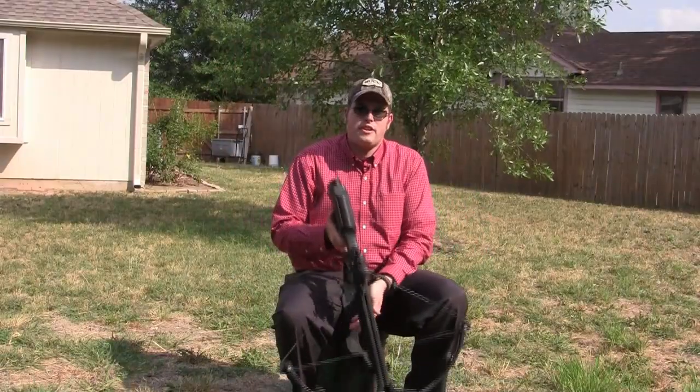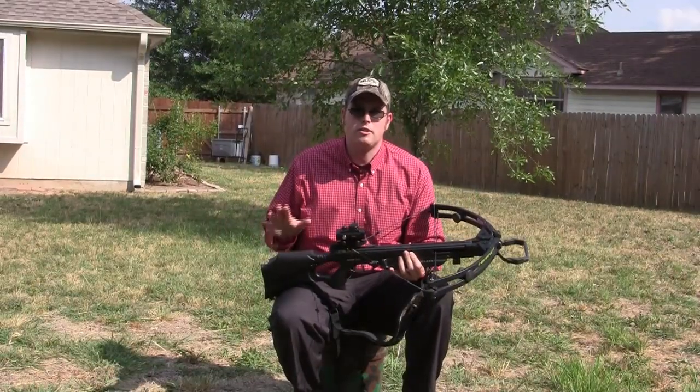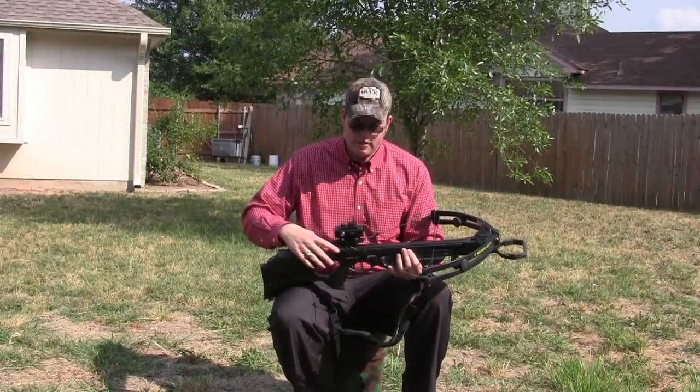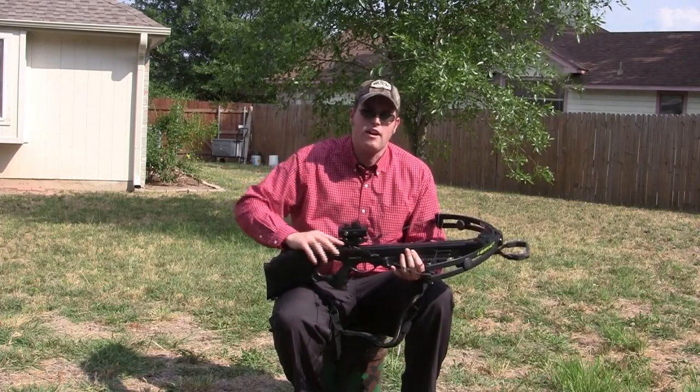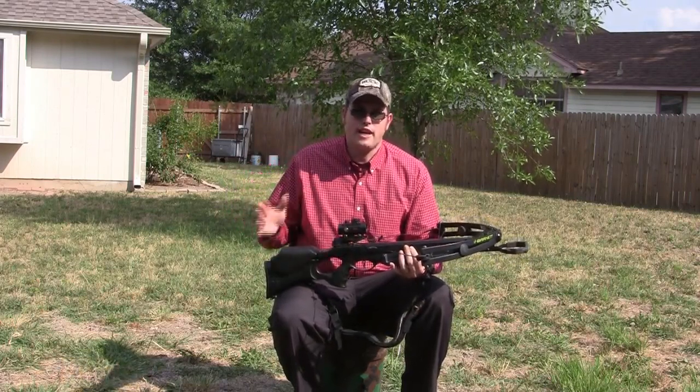Automatically, this crossbow is going to set itself on safety. Most modern crossbows now have a safety device where you have to move the safety forward to fire every time you cock it. It's just a safety procedure.